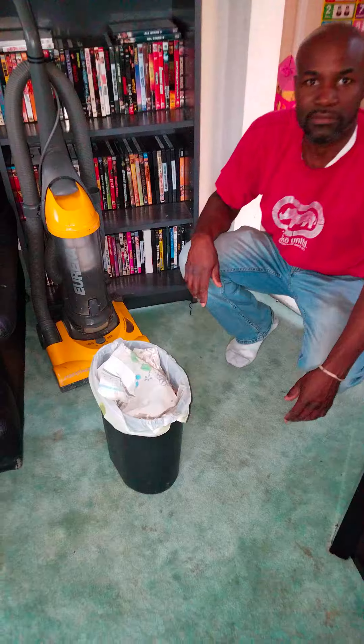Put it back together and every time you vacuum you just change the filter. Don't ever buy a filter again — you just change the paper towel. That's it.